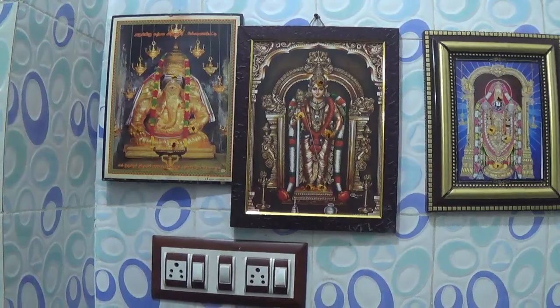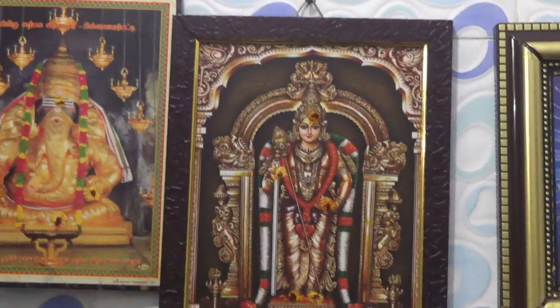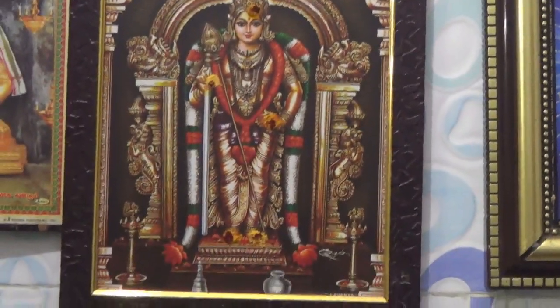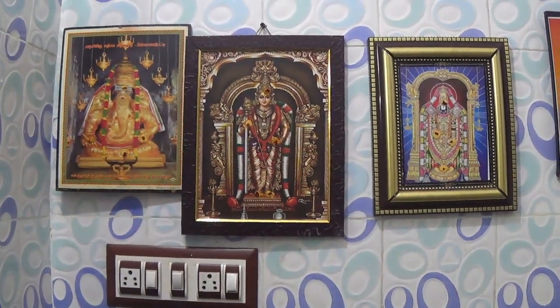In the Pooja Room, it is a very small frame. The new one is the same size, it is uniform. I have a video about Pooja Room cleaning. I am using the new one. If you plan everything, you will be able to use a tangible painting. You can see the new one.